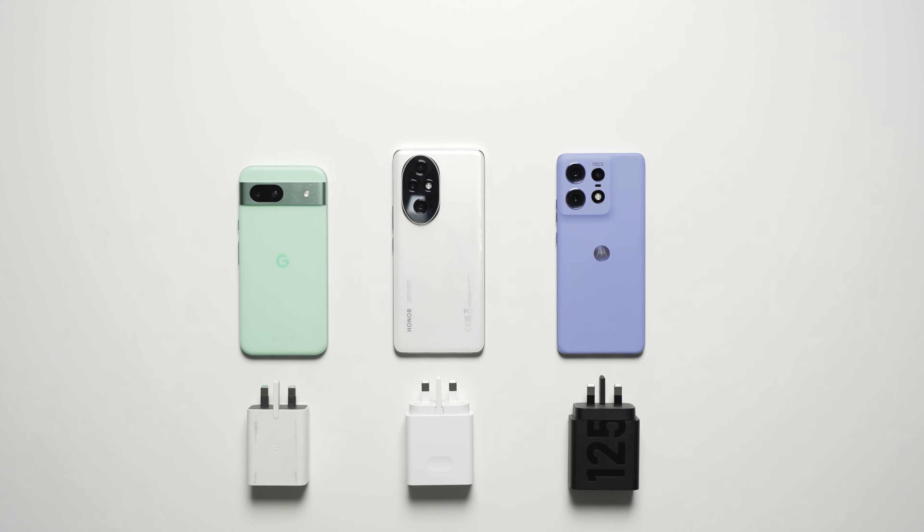Hi, Ben from Lover of Tech. Welcome to this ultimate wired battery charging test between the Honor 200 Pro, the Moto Edge 50 Pro, and the Pixel 8A. Let's get into it.